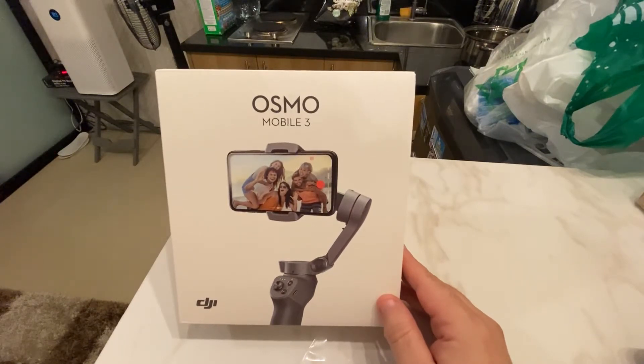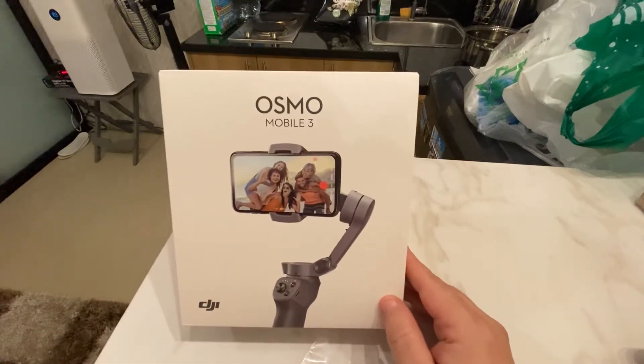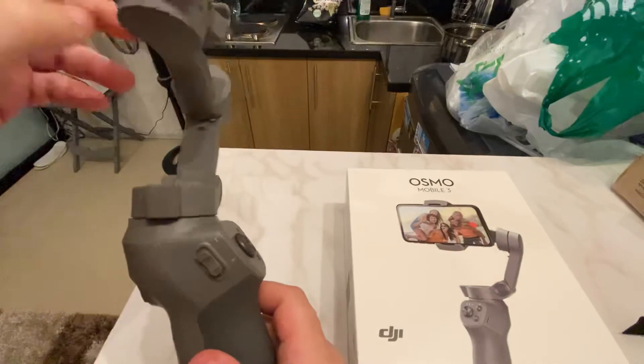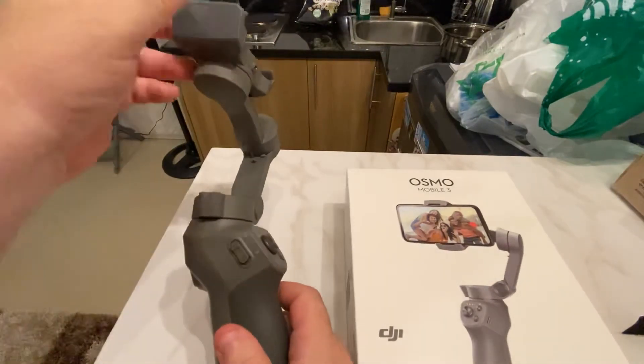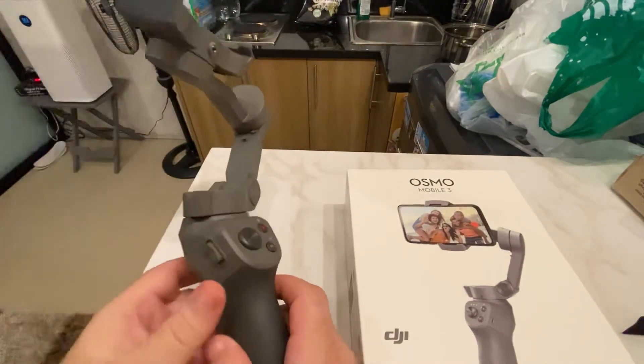Welcome to another episode of Asia Unscripted. Merry Christmas, Happy Hanukkah, Happy Holidays to everybody. As you can tell, I'm not outside — I'm not doing a tour video today. We have a tropical storm warning outside, so I am doing this video inside my apartment where I am safe.